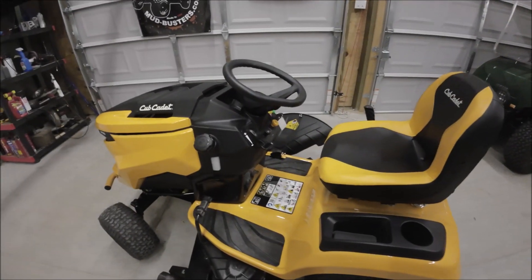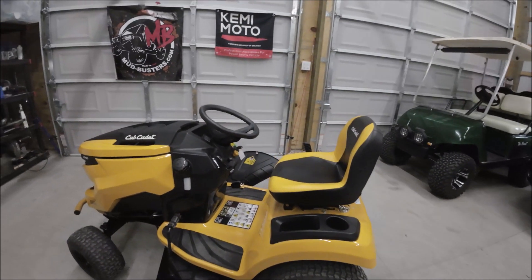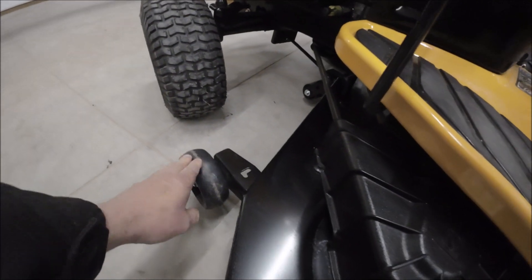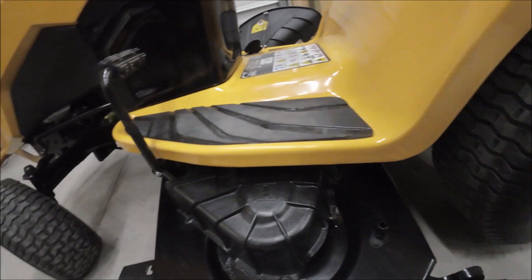Hi there, this is Trail Rider 570. Today I'm doing something a little different. I'm getting ready for summer and the weather hasn't been really good for riding — it's actually quite cold, as you can see I got a coat on. So we'll be working on this. I don't know how many people know how to really properly set up the mower deck, specifically these anti-scalp wheels here. I'm going to show you in this video the proper way.